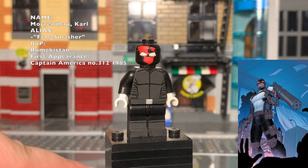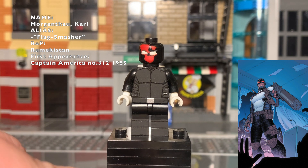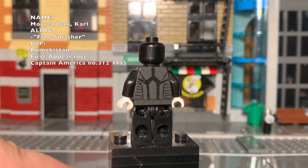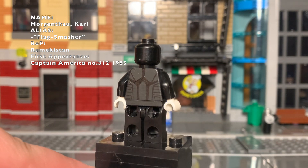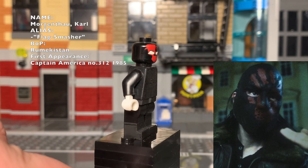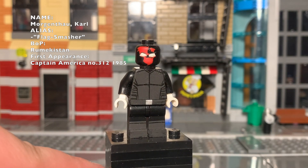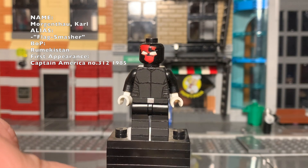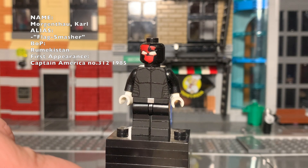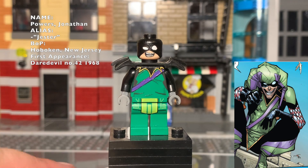Flag Smasher — I almost completely ignored the comics except for the mask. I took his belt design and mashed it with the MCU design to put the world map on his face, but the rest of the armor is kind of generic. I'll admit that, but I'm pretty proud of it.